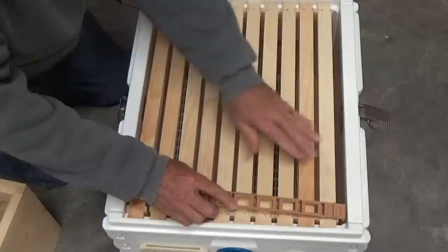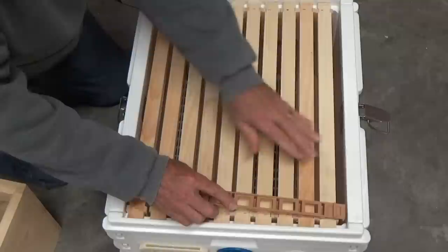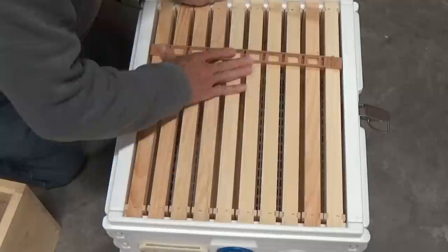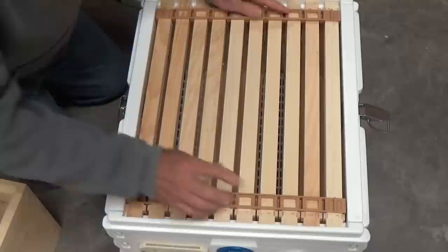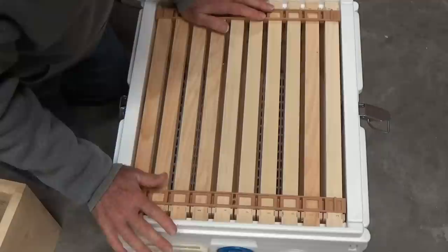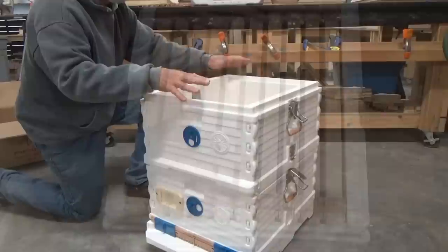I want to show you the spacer bars — I love these spacer bars and I'm going to order about 100 of them. You put the spacer bar in and it works with wooden frames or the frames Apame sells. Since I'm using wooden frames, you get perfect frame spacing automatically. These are little gems right here.